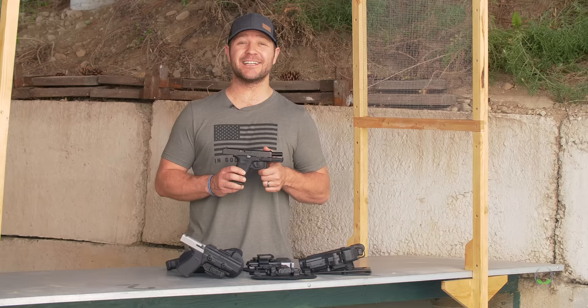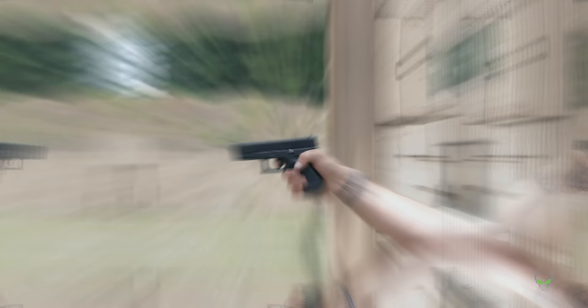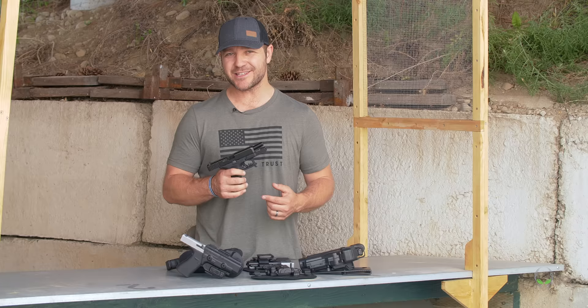Moving on to the Glock 19. This is the single most popular handgun on the market today. It is perfect for concealed carry and has also been issued to military and law enforcement for years. It comes standard with a 15+1 magazine, but you can also get 17, 19, 21, 24, 31, and 33 round magazines. The barrel length is four inches.